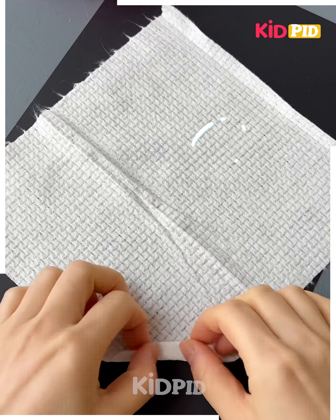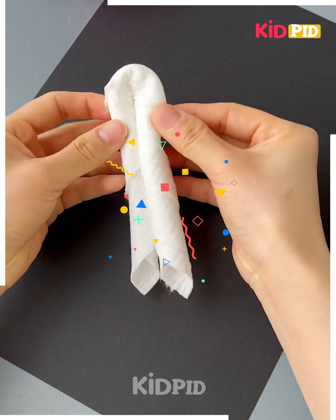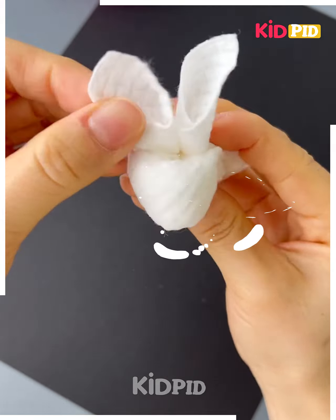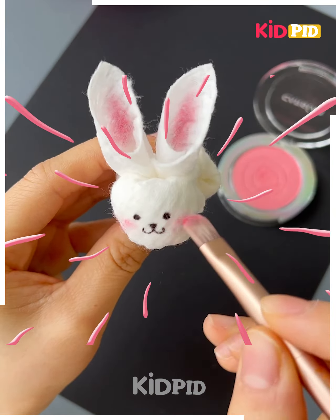Next again we are using a tissue paper. We have folded it and after folding we will use a rubber band to make a rabbit. You can see we have completed the rabbit. Now we will make the face and your rabbit is ready.